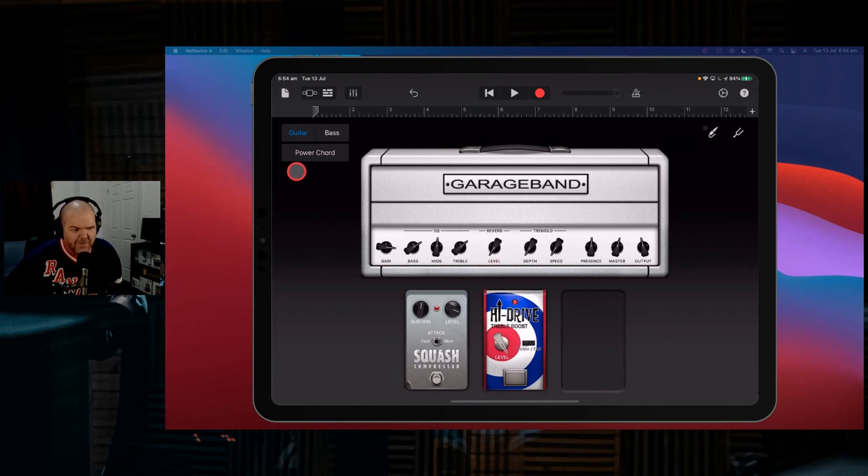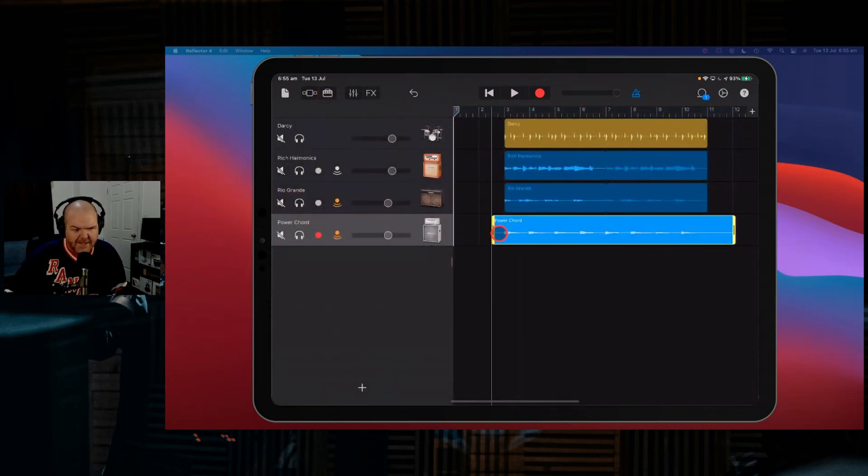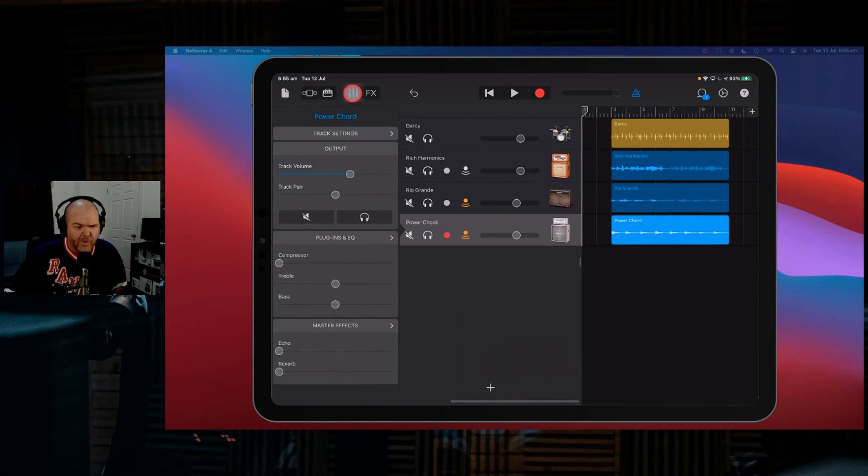We'll play some power chord type stuff. Put the metronome back on so we can hear the beat, and we'll just play some nice long sustained power chords using this one. There you go — we've recorded that in and now we've got three layers of guitars. You can see how quickly and easily you can start layering up your guitar sounds. Not every one of these is going to be the best sound, but you've got plugins and EQ that you can sculpt these sounds with.